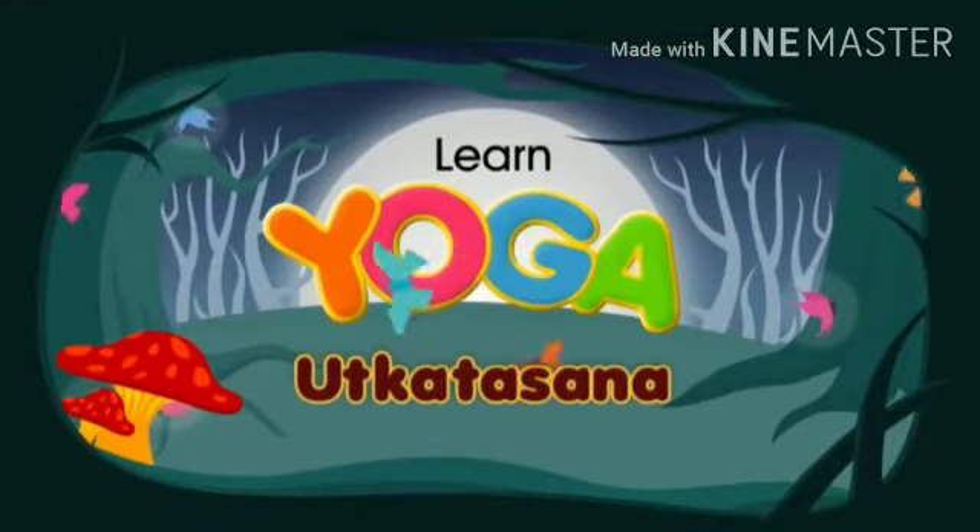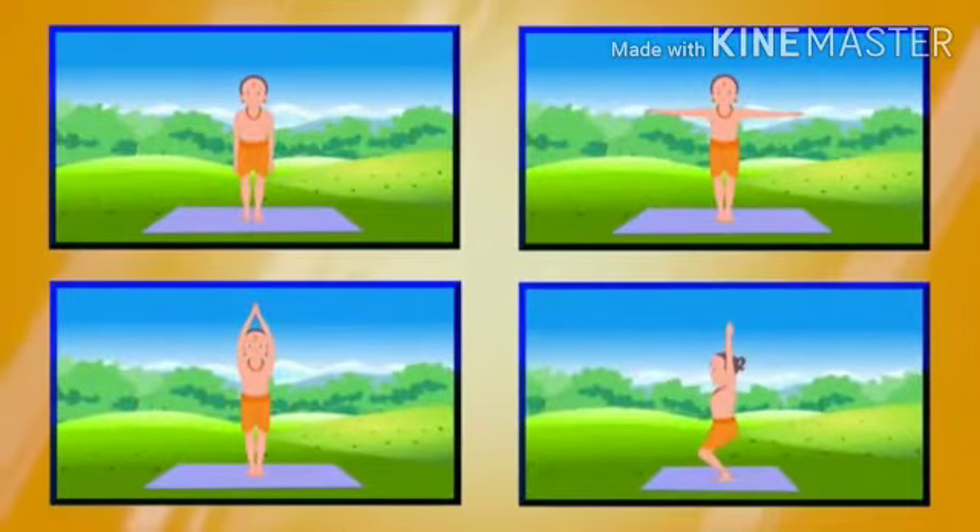Utkata Asana. In this asana, we pretend to be sitting on a chair, and therefore it is also called the chair pose.